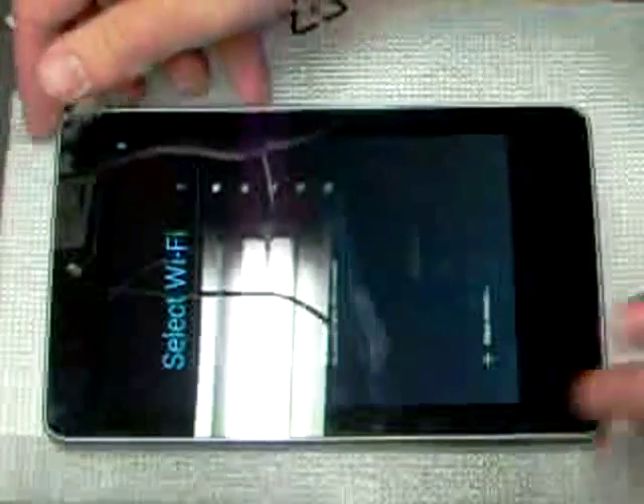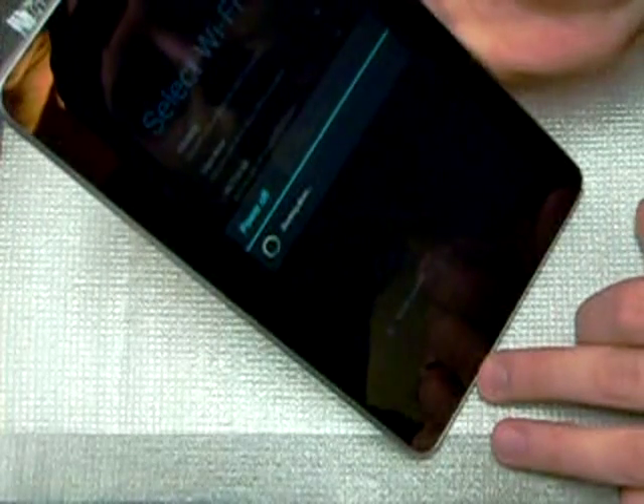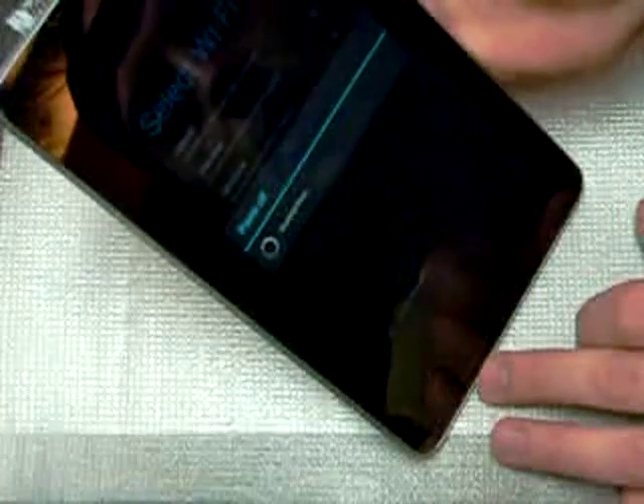We can go ahead and turn it off. The OS has been reset to factory. Everything's been wiped, except for Android of course. So we're just going to turn everything off and it should take a second.